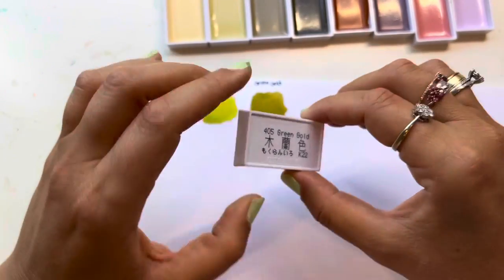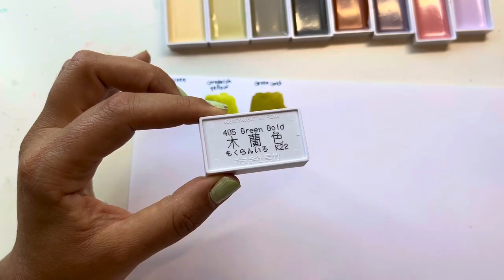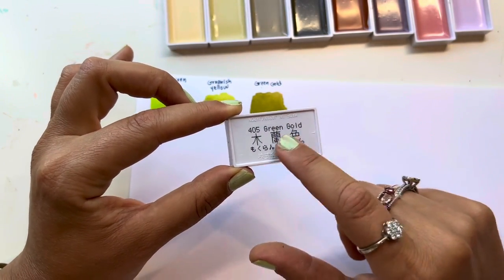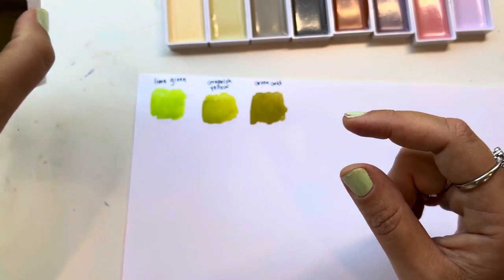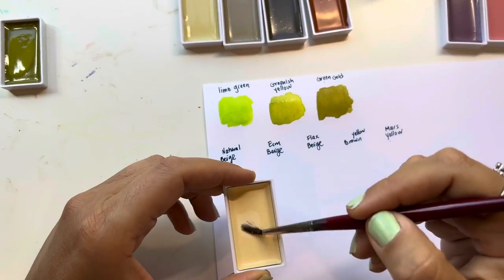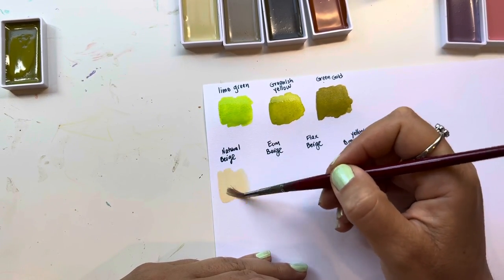Always save the labels, you guys. I didn't do that in the past and I regretted it. But these pans have the name on the back, which is awesome. It also says 'Made in Japan' right here.